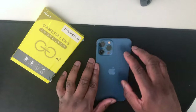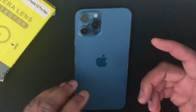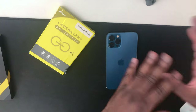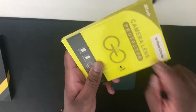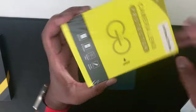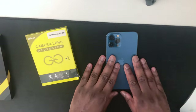As you guys might be able to see, the wide lens for the iPhone 12 Pro Max is cracked and shattered, so it came off. The camera is still intact, but the lens is broken, so I'm going to have to put a camera lens protector on. I got this from Amazon and I'm going to put it on the iPhone 12 Pro Max.